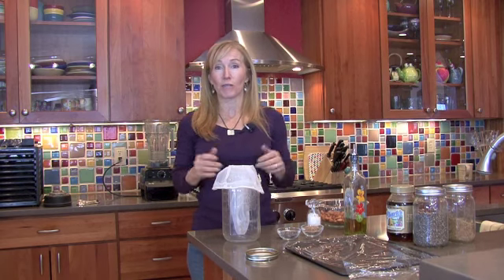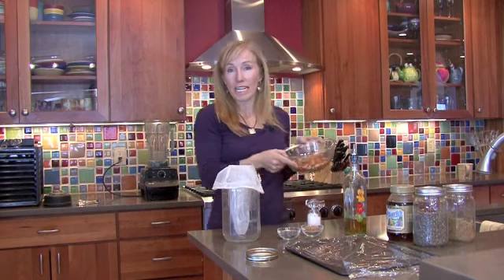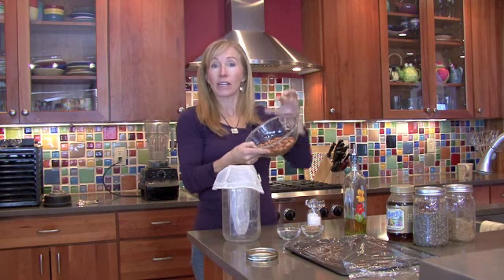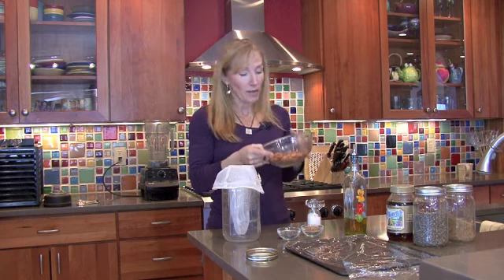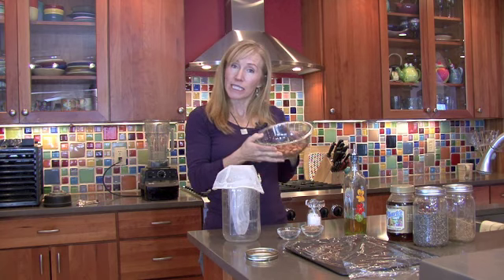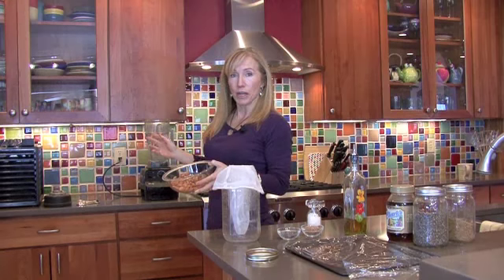First thing is you want to start with really clean hands — I just washed my hands. Now I have one cup of almonds here. I soaked these almonds overnight, about eight to ten hours. I rinsed them with filtered water and now they're ready to go. I add them to about six cups of filtered water and put that all in my blender.